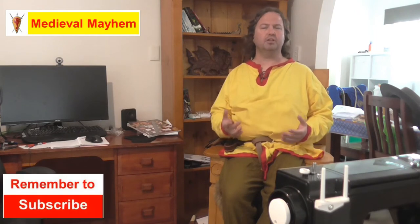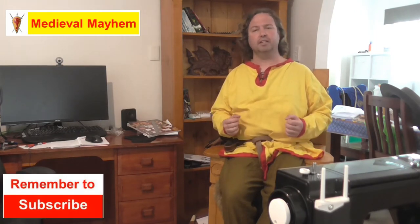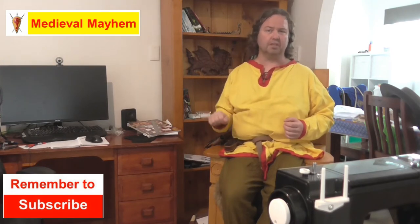We analyze historical events, who were the key players and why did things turn out the way that they did. So if medieval is your thing, this is the channel for you and you might want to consider subscribing.